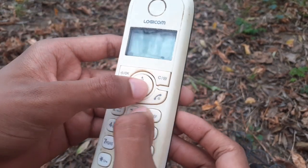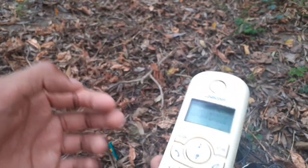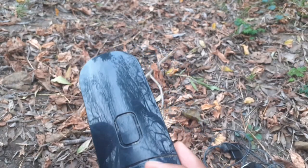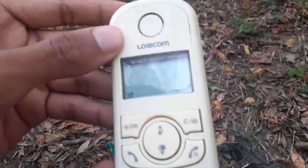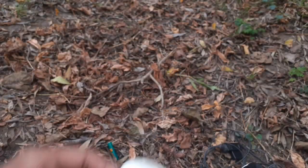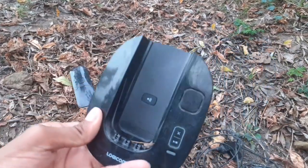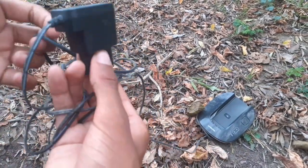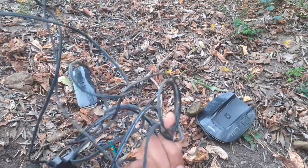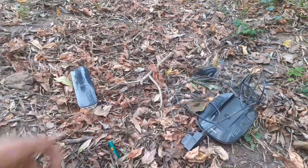And this is the same Logicom home phone that I just tried on Cool Destruction. And this one is kinda dirty. And this piece of shit is also dirty. And it came with this — it looks like a charger to me. But I don't think I'm gonna cap it though. So yeah.